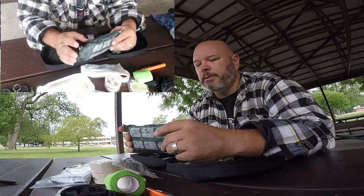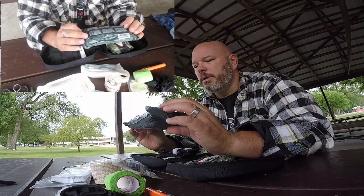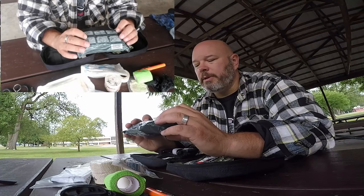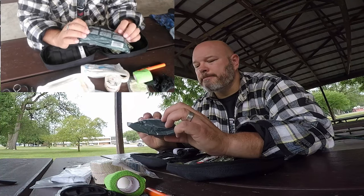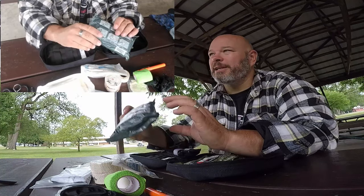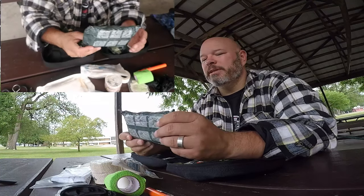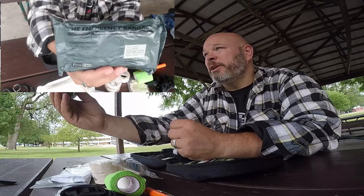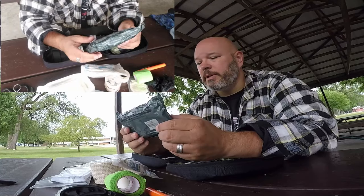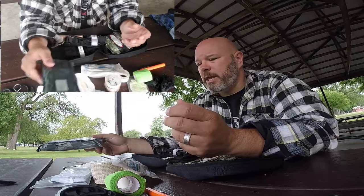Another compression bandage — it's a trauma wound dressing. The cool thing about this commercially made one is you can wrap it and it has a fixture where you can actually put the gauze through and pull it tight. Some people call it an Israeli bandage because it was made in Israel, but it's a really good bandage to have and use.